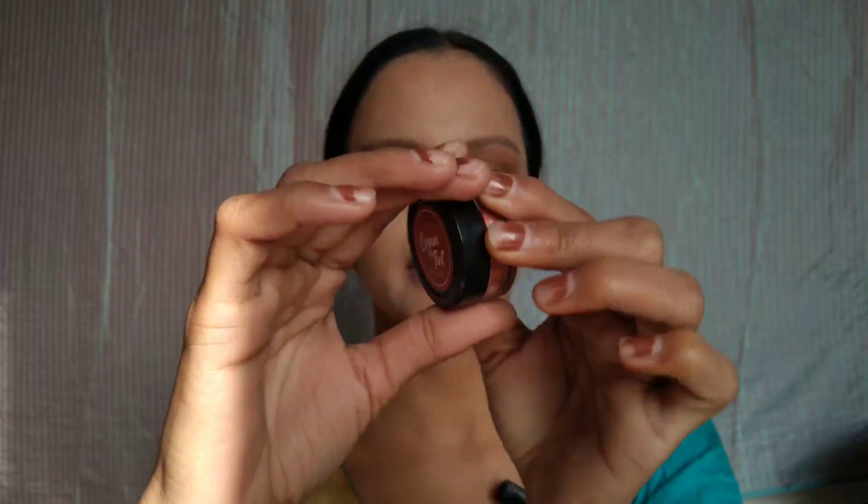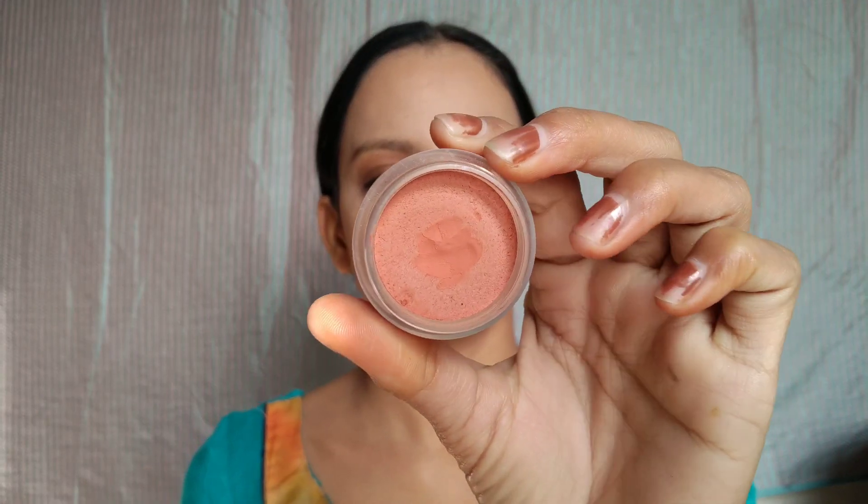After that, I will use a cream tint. The shade is Coral Candy — it's a peachy orange shade. I just love this shade and its fragrance is really good. Look at the shade — I really like to use it.